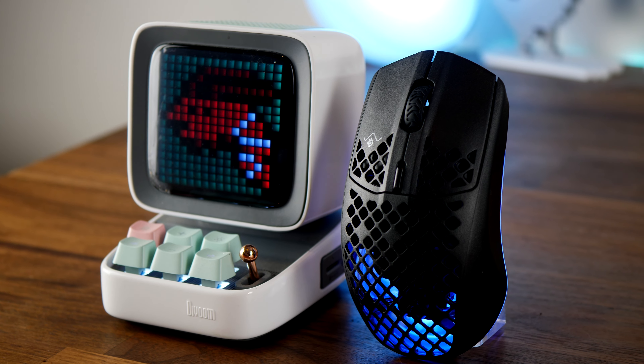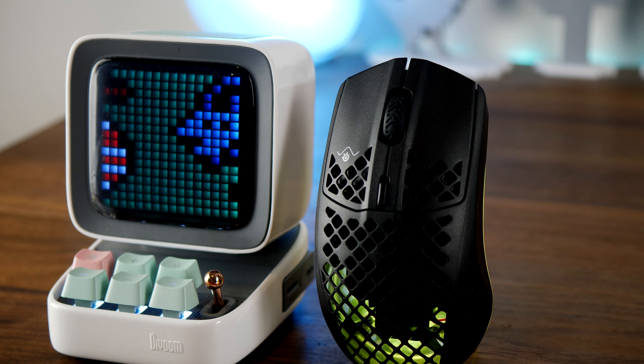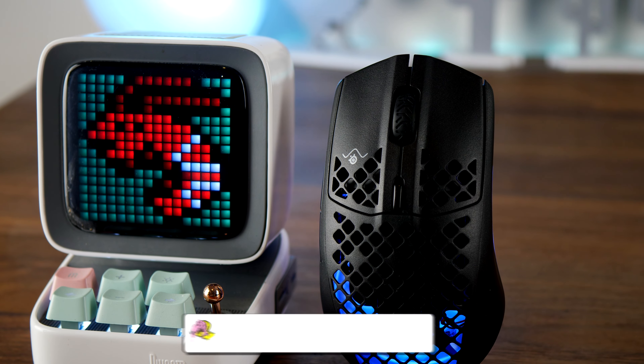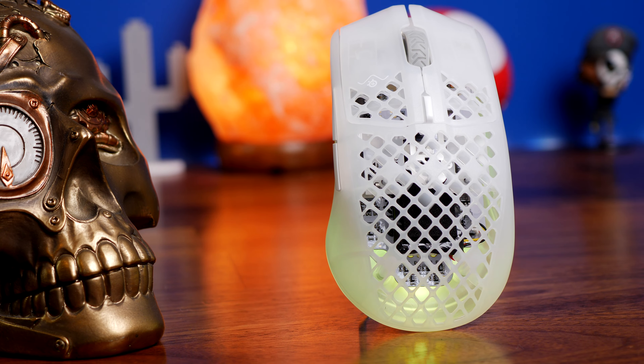Hello, this is the Provoke Prawn and this is a video to compare the SteelSeries Aerox 3 Wireless with the brand new SteelSeries Aerox 3 2022 Edition, the Ghost version of this mouse.